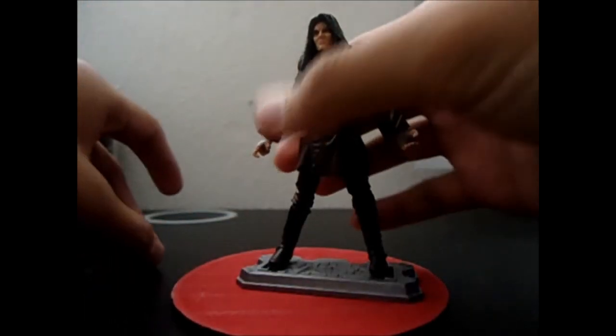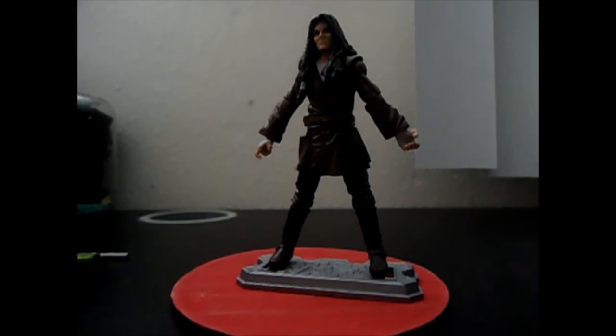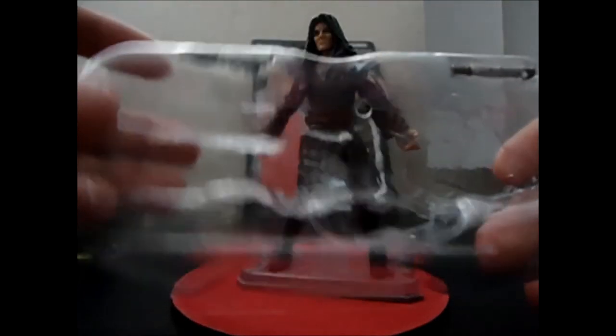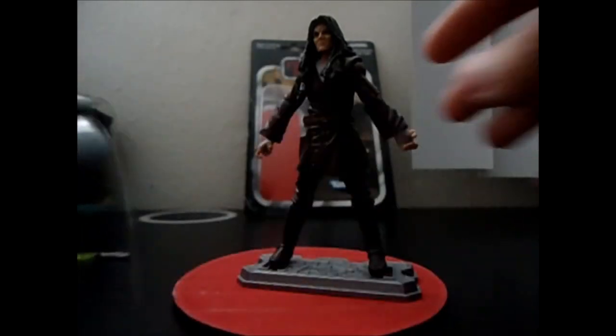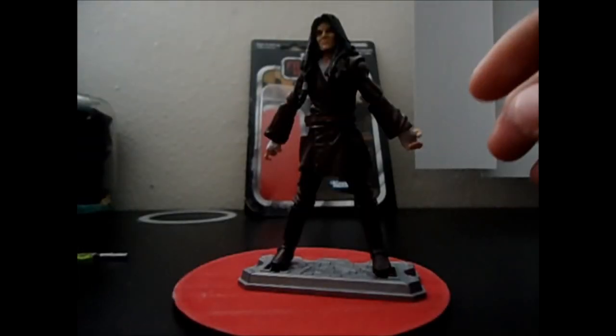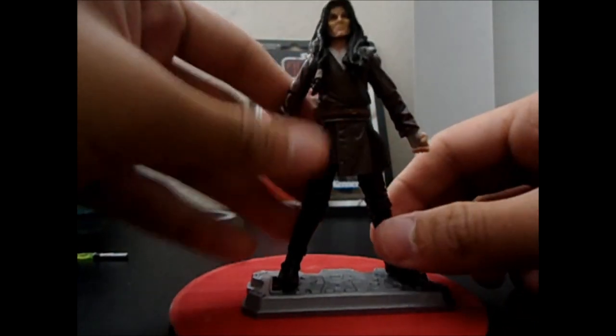He includes removable accessories: his own lightsaber, an unignited lightsaber that fits perfectly in his belt, and an original black Quinlan Vos blaster I've never seen before — really impressive. Both the unignited lightsaber and the blaster fit perfectly into his belt and blaster holster.